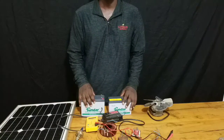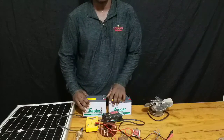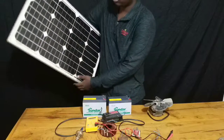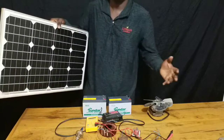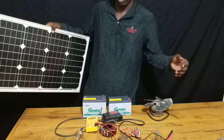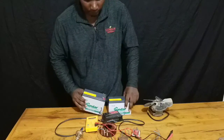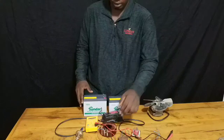Hi, today in this video I want to show you how to charge a solar battery without having a solar panel. Sometimes you may not have a solar panel, or maybe you have a solar panel but there is not enough sunlight because there is a lot of cloud cover — for whatever reason that you don't have a solar panel and you want to charge your battery without one.